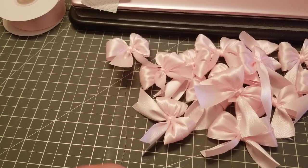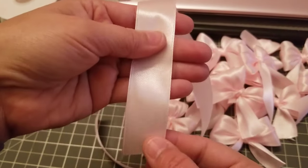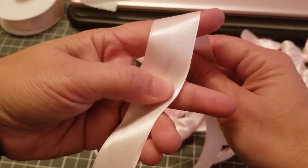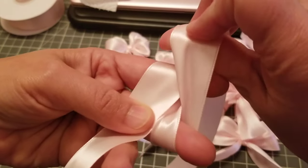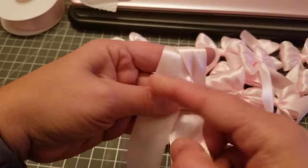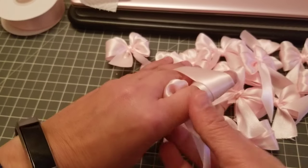Let's make another one! So again, this is how long I want my tail, so I'm going to hold it right there. Do your peace sign, take this piece under, then over. Then just completely down and then in between that hole right there, so you push it all the way in between.